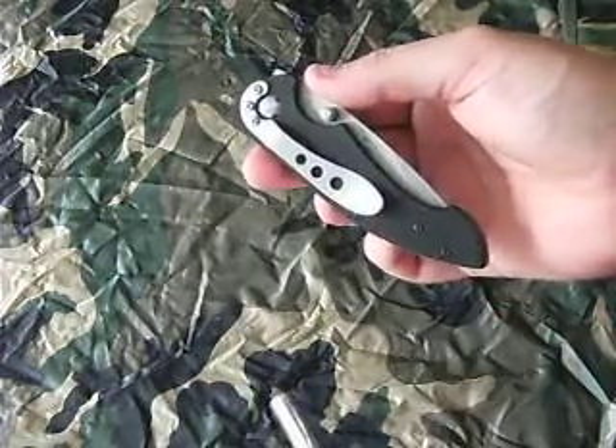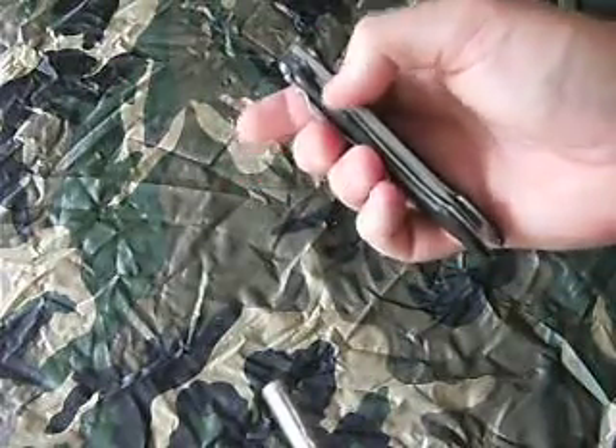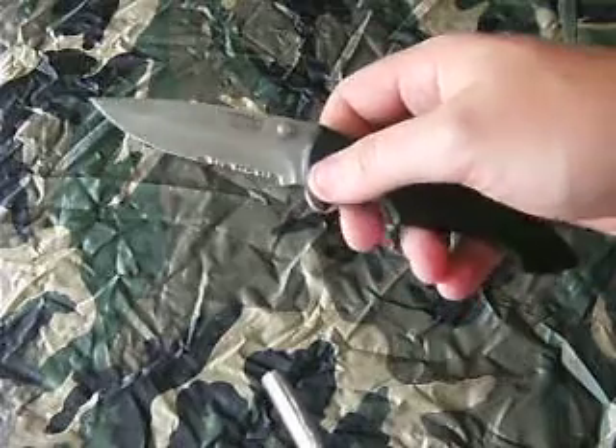There's also a little pocket clip if you want to attach it to a shirt pocket or a trouser pocket. I guess you could take that off. And then because it has this big thumb notch on both sides — this big thumb blob — you can open it left-handed or right-handed, depending on which handedness you are.